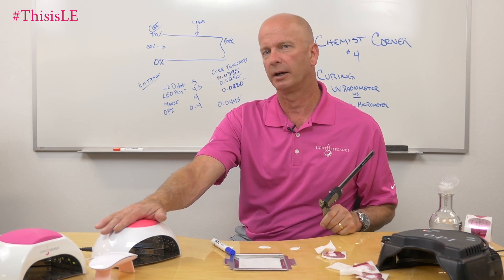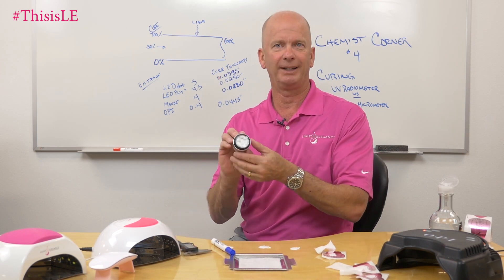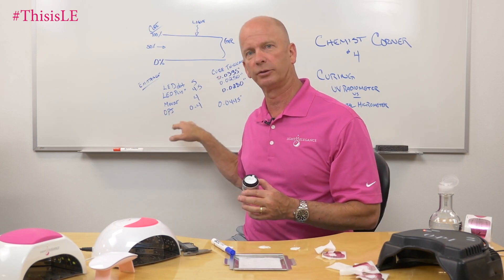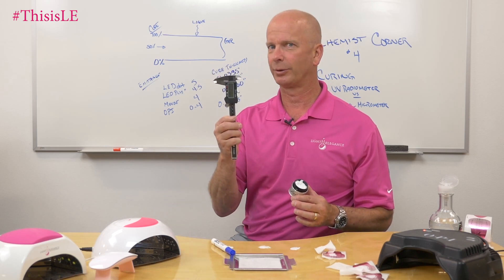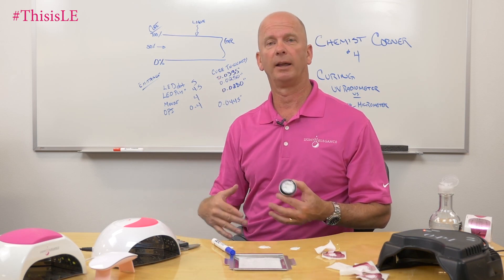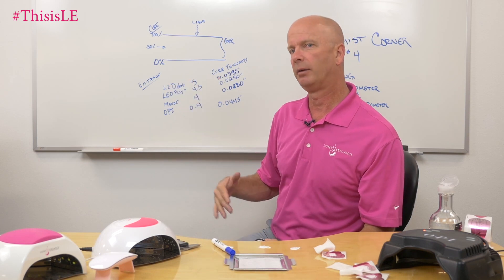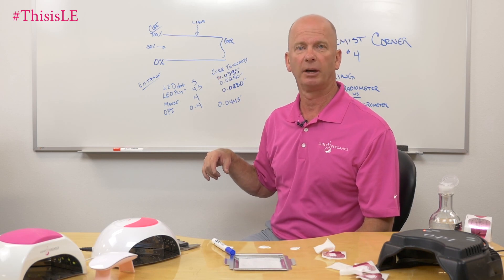You can get one of these digital micrometers for $20 and measure how effective your curing is with your lamp and gel. You can also track how long your light is going to last by keeping a log. Write down the gel name, the lot number, the date of testing, and the results. Then every three months, repeat that test. If you're getting 0.0335 inches with your LED dot and over two years it drops to about 0.02 inches, it might be time to replace that light.